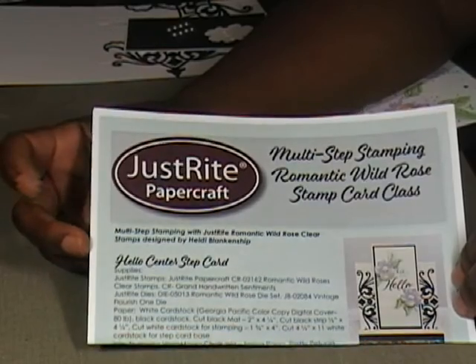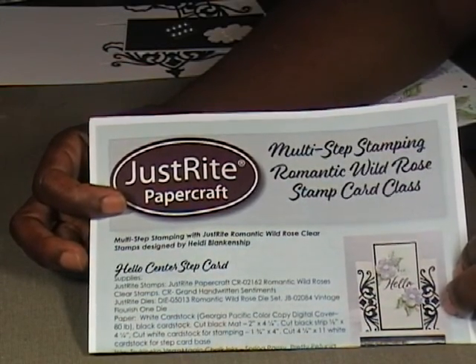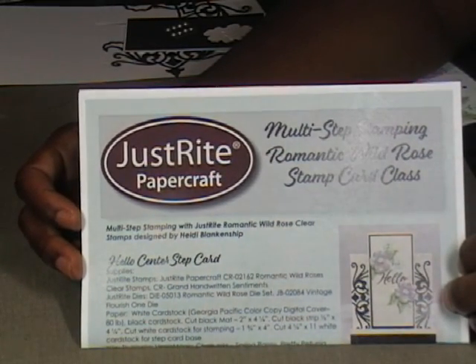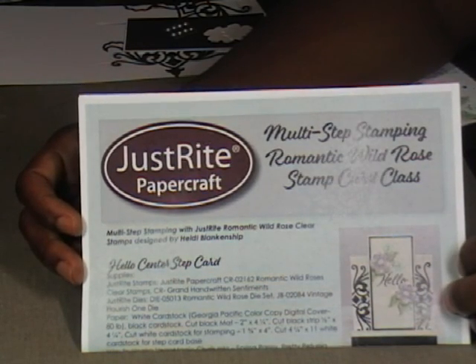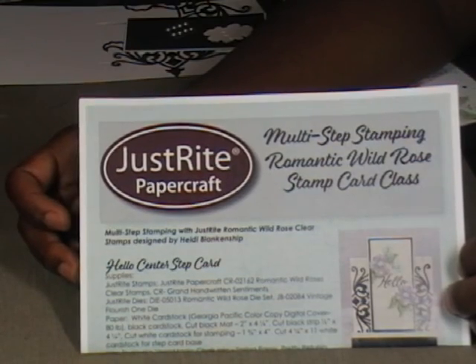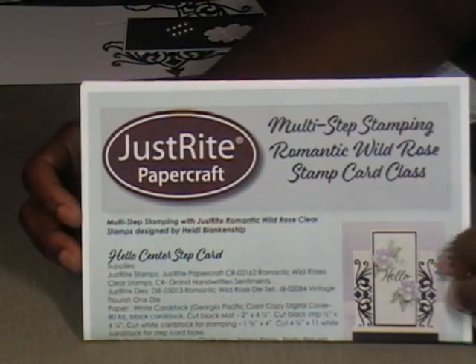My class was with Just Write Papercraft and it was on multi-step stamping. If you watch my videos you will see where I scored a slew of Altenew multi-step stamps at an estate sale, and I thought let me find out how to do this the right way, so I took the Just Write workshop on doing that.